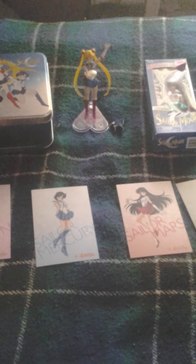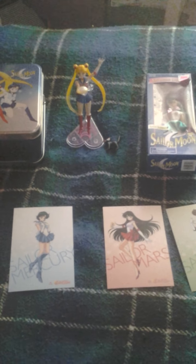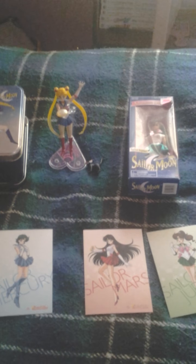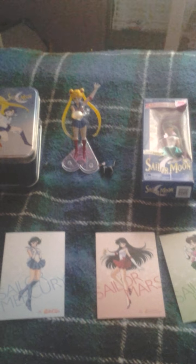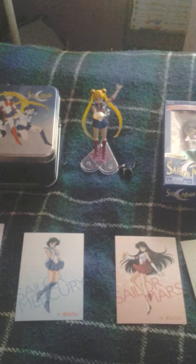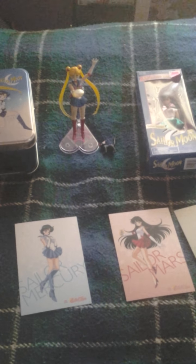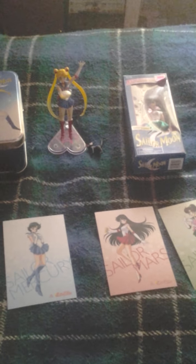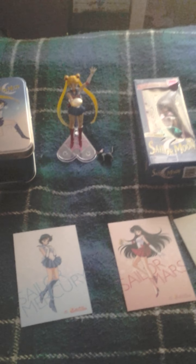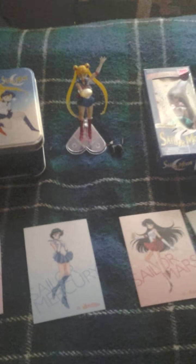Hi everyone, welcome to another Sailor Moon collection video. Instead of waiting for the next pre-order or extra month item that I'll probably be getting next month to do a video, I've decided to just do a small set of stuff for a collection video. I know that a lot of you have probably seen these items because I've done a lot of unboxing videos lately, so these are probably repeat items for you guys, but I wanted to put them in one big chunk. So let's get started.